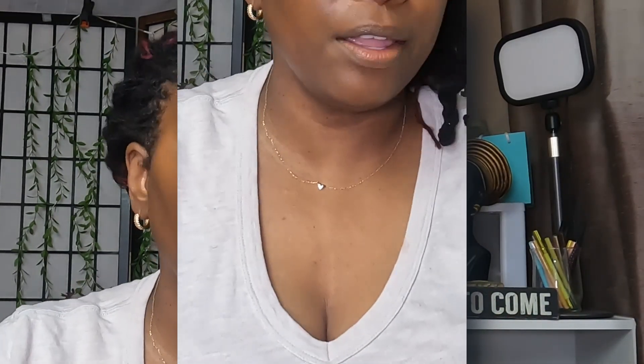Now we're going to use the Danessa Myricks Evolution Powder — I don't think I've even used this before — it's in shade 2.5. Getting the setting brush here, dip dip dip, just setting the face. Alright, there's that — I'll be right back with my eyebrows done.